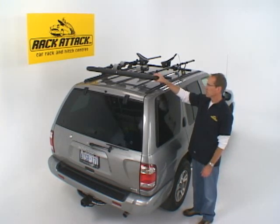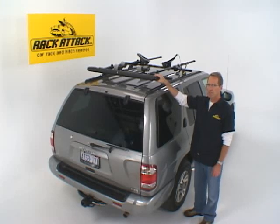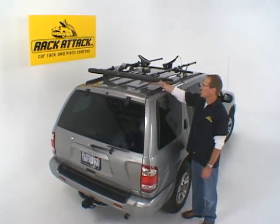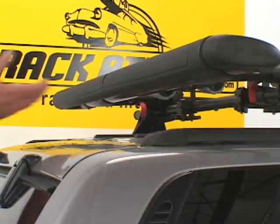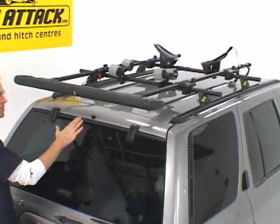This is the Yakima Show Boat, an accessory that you can combine with a number of accessories to create the ultimate kayak loading system for the top of your vehicle. The Show Boat is a slide-out roller system that you can pull to the back of your vehicle, which allows you to roll a kayak up without touching your paint.